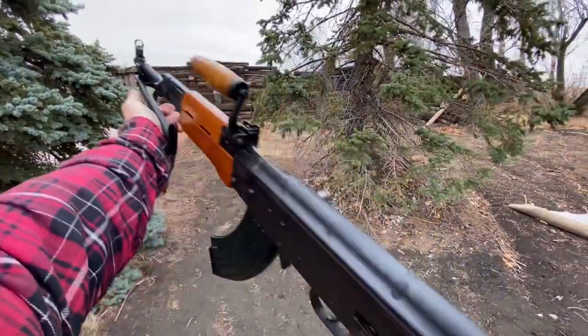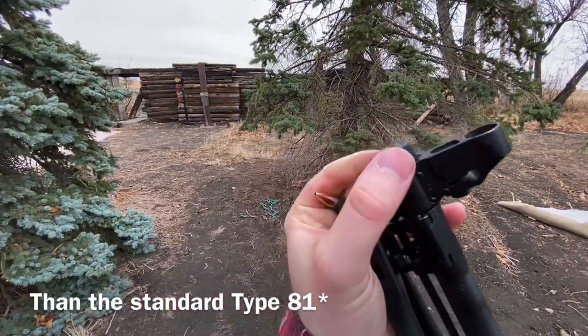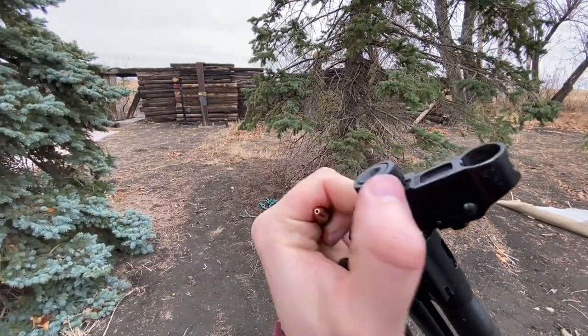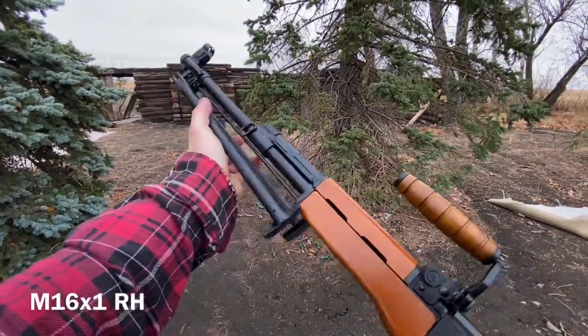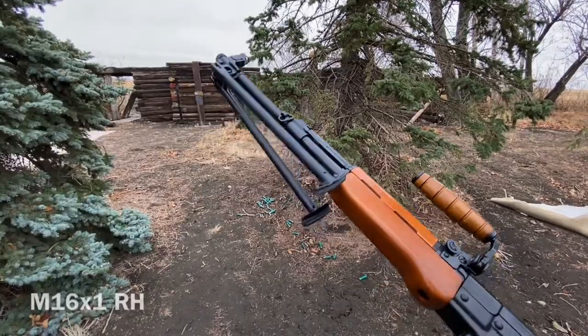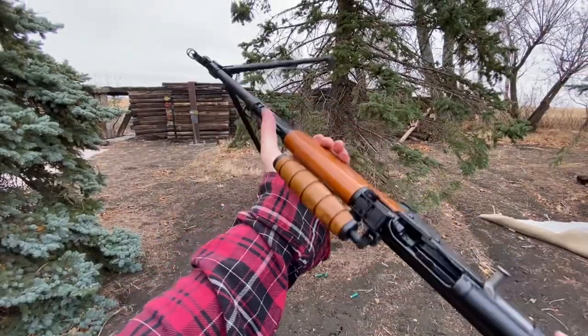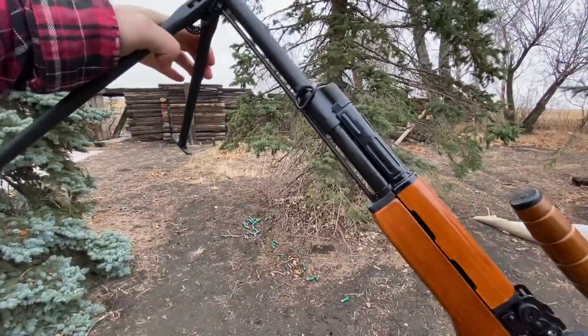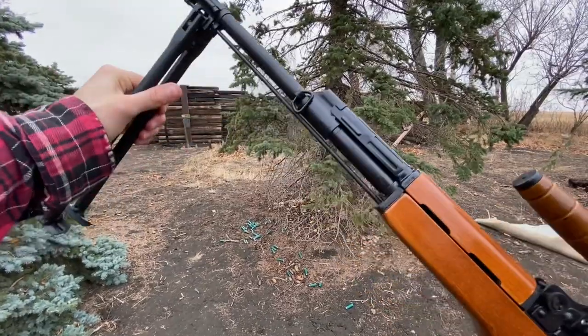The barrel is around 20 inches long, just over 20 inches, with a thicker profile than the standard. We've got a threaded muzzle device — it's got a little detent in there that keeps it on; I think it's M16 by one mil right-hand twist. We've got ourselves a bipod — pinched together to store, and you pull it out to deploy. If you pinch it, you can also do some swiveling as well.